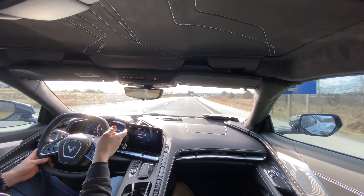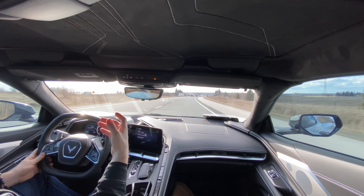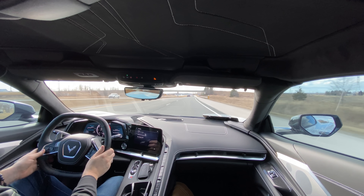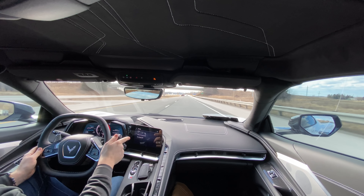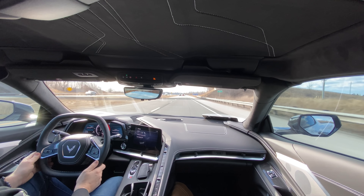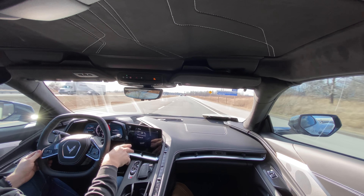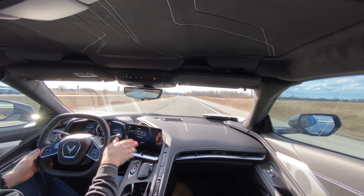It kind of reminds me of when you first get an iPhone - there's a coating that eventually wears off. With this vehicle always being in here, I have a feeling that coating is going to last a lot longer than it would on a new iPhone. I don't know the exact name for the technology, but I can definitely tell there's something here for anti-smudge technology, which is good to know.